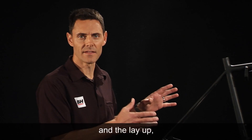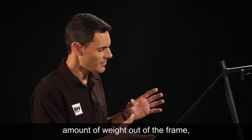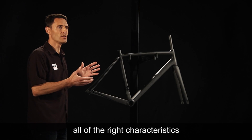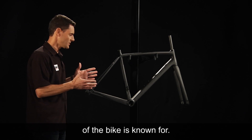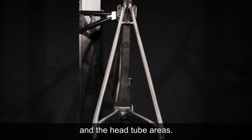After refining the frame design and layup, even though we've lost a significant amount of weight from the frame, we've been able to keep in place all of the ride characteristics that the bike is known for — the extremely stiff rear end and the stiff bottom bracket and head tube areas.